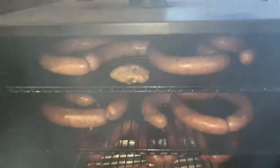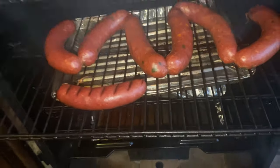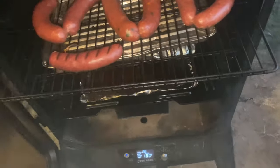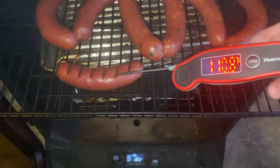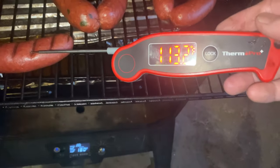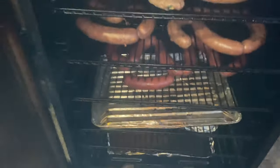The top rack I just put in, the middle rack has probably been in about 45 minutes, the bottom rack has been a little over an hour. Still about 113 internal — we've got a ways to go on those. Let me pull the ribs here in a minute.